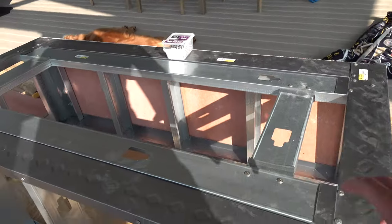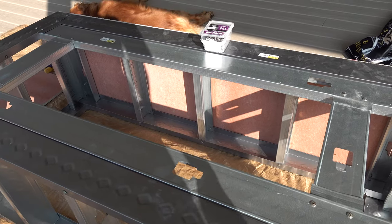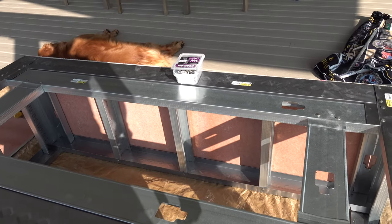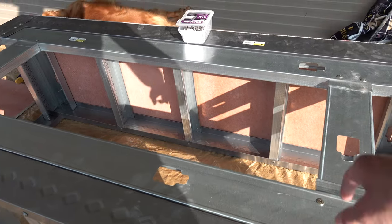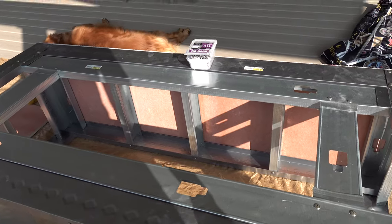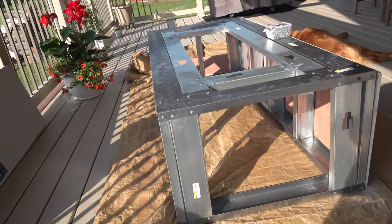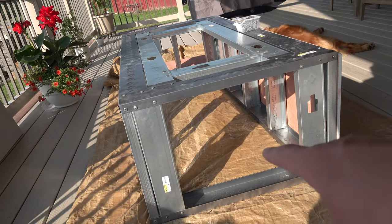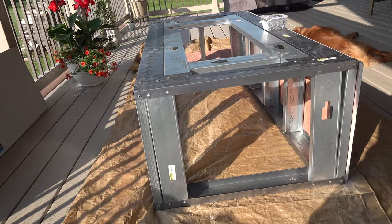Here we have our hole for the fire pan. My fire pan isn't in quite yet, so once that's in we'll make sure it fits. I used metal 2x4s here to support those, and again at both ends. On one end, I left a 2x4 out of the gap because we're going to use that as a door to put the propane tank in and out.